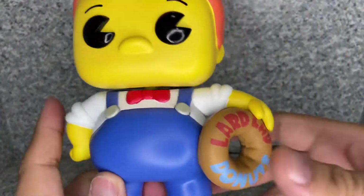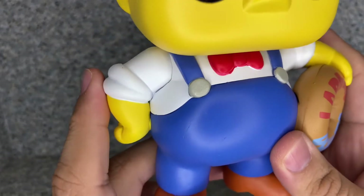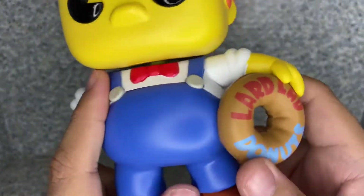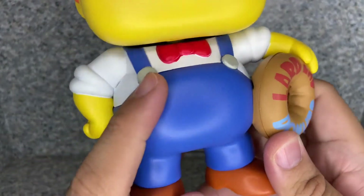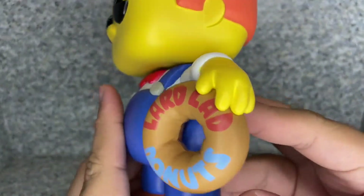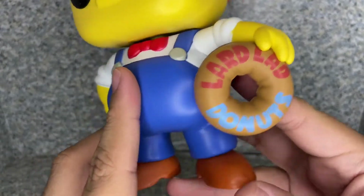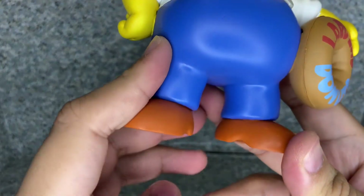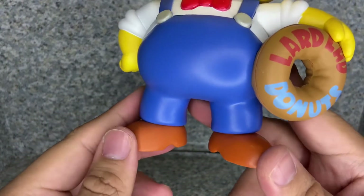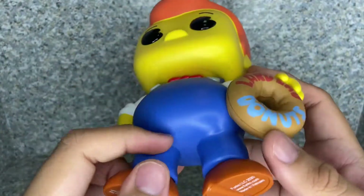Now take a look at the body here. The outfit — you can see the little tie there, the white shirt, and the little sleeves rolled up on his hands. You also get the little suspenders and little buttons. You can see the little blue jeans there. You can see him holding the donut, which has the Lard Lad Donuts logo on it. And you get the little shoes here, with a very orangey brown look to them. On the bottom, there's some legal stuff printed on the bottom of the feet as well.